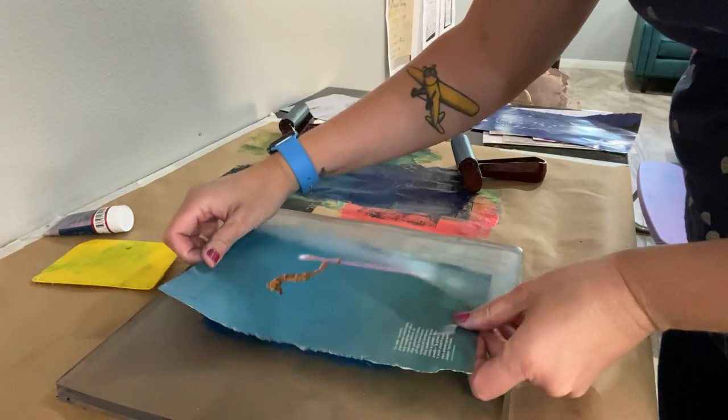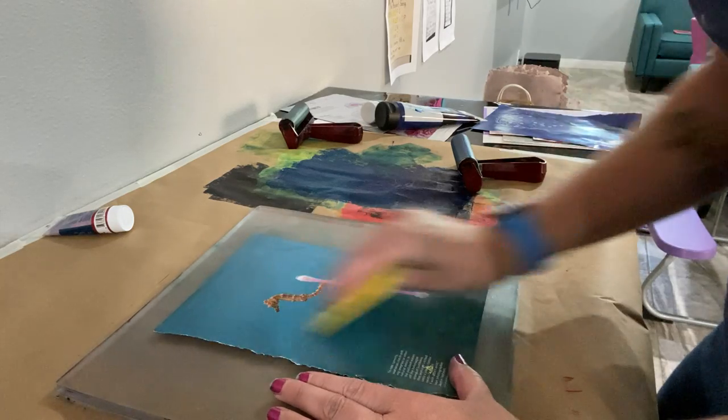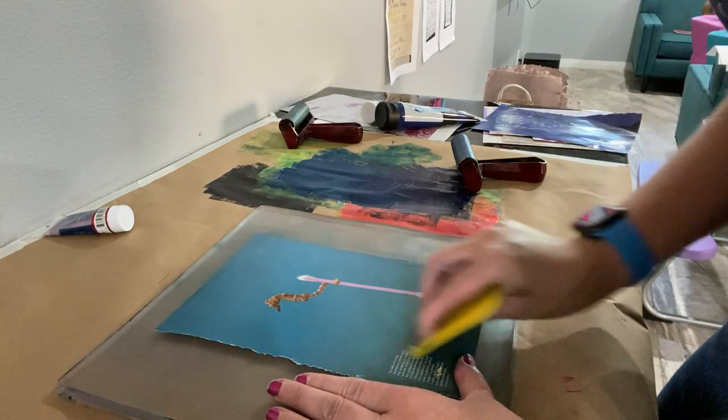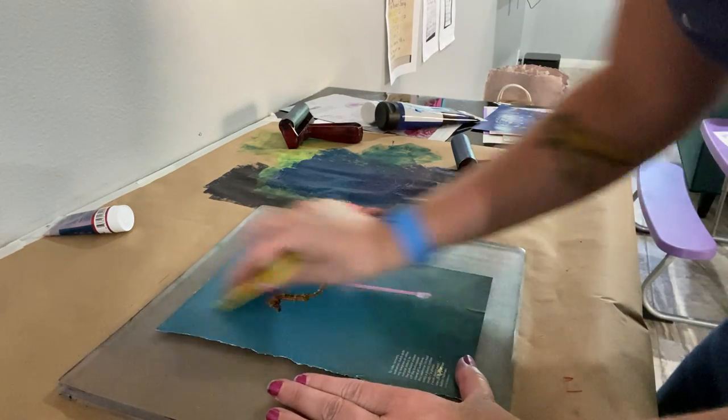So we're gonna see what we can get with this one. This is just black and white, and if you do let your paint dry like I did on the last one, it will not come up — you have to use soap and water to get it up, which is what I did.